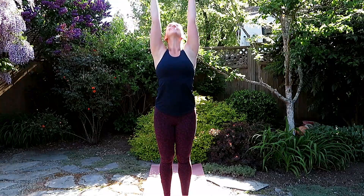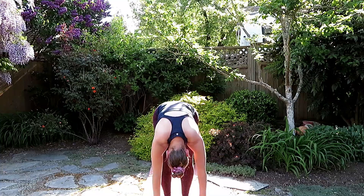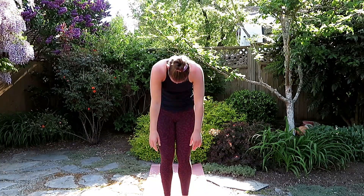Inhale, arms to the sky, exhale, dive forward, and as you roll up, see if you can articulate each vertebrae throughout the back.